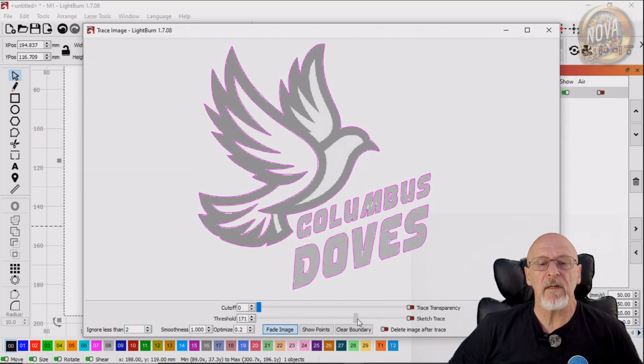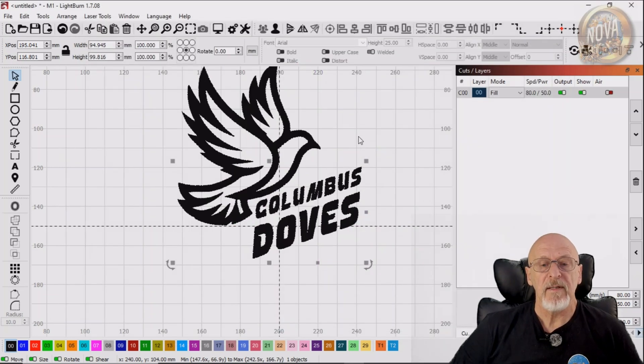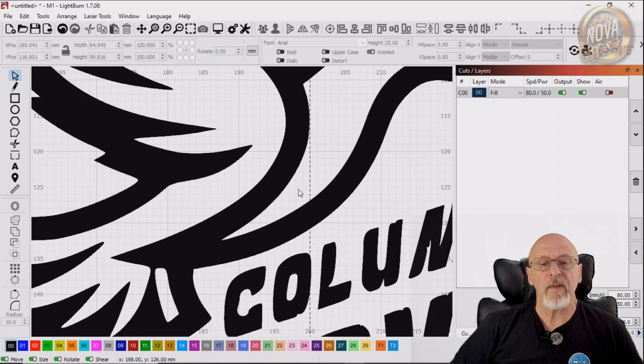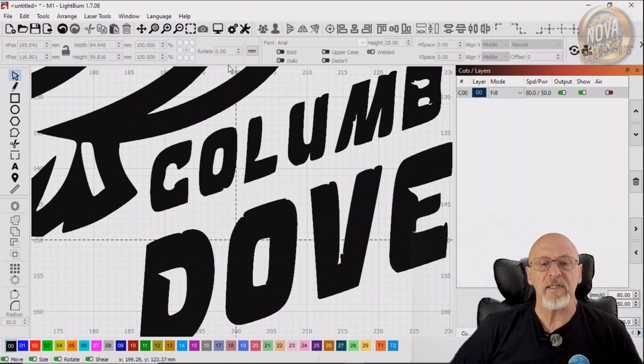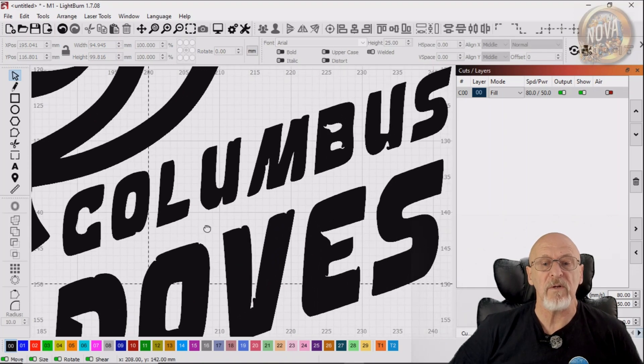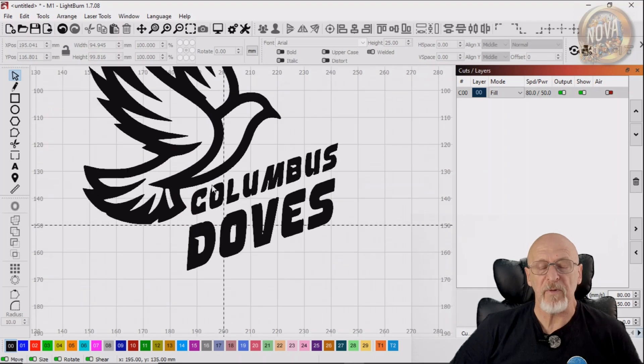That's not too bad. So we'll get the best place on the slider for a trace there. It's always worth experimenting. Don't just think: click Trace, click OK, and it's going to be done — you're going to get bad results. Very rarely will you get a result that's perfect first time. So we've done that. Now, there's going to be quite a few little mistakes on the words, because the words very rarely just trace without any problems.